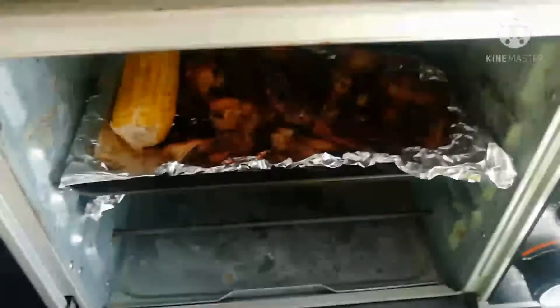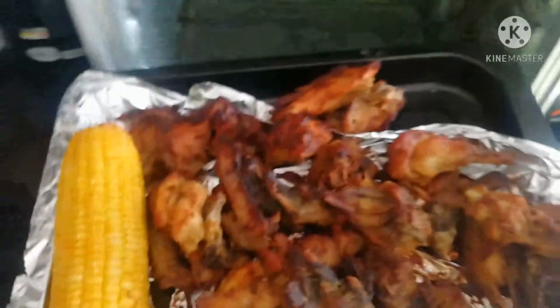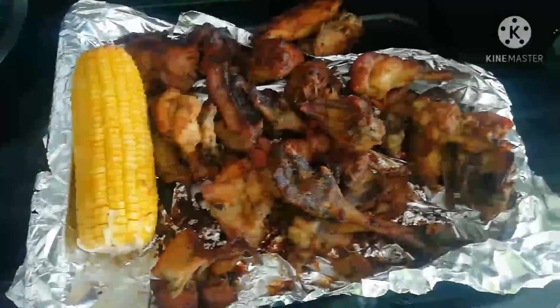So now the chicken has baked for 45 minutes. Oh my god, take a look at that corn — I just wanted to give it a try to see how a baked corn would look. And it's good to go, wow!